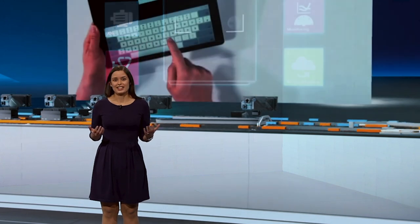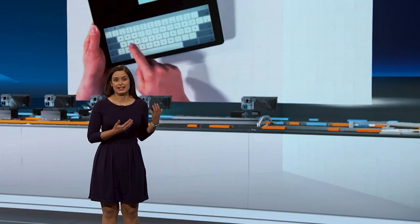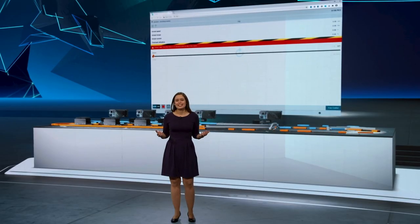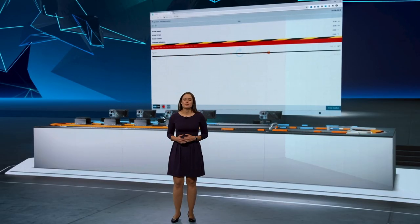All you need to do is connect to the Wi-Fi network and use your web browser to go ahead. No other software is required.